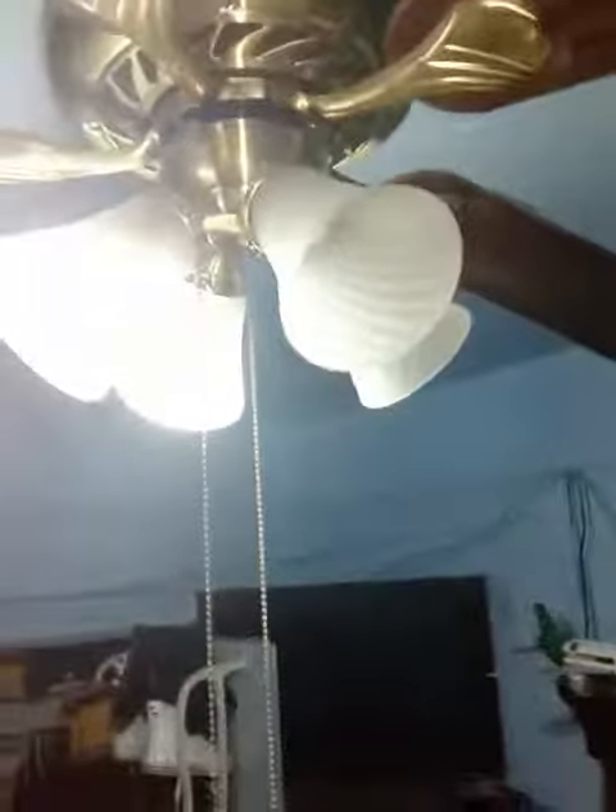I wanted the other one, the big one. So here you guys go. I'll pause the video and I'll see you at the fixture. So here we are at the fixture. Here's the light bulb, and let's put it in.